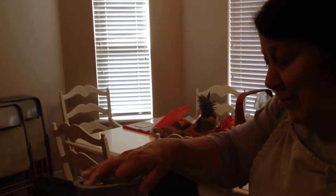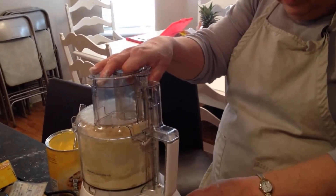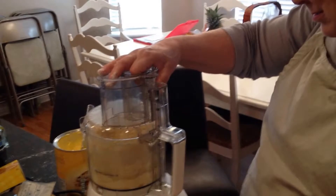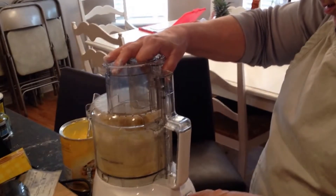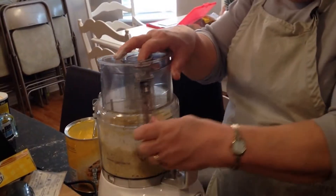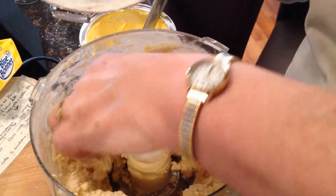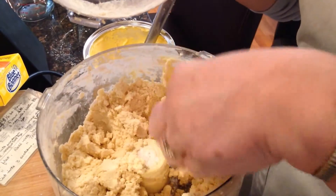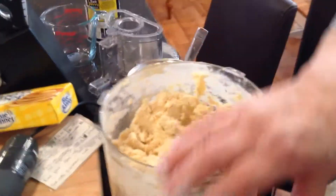I think the food processor works probably better than anything else. I think that's pretty good — it seems correct. It's crumbly, but there's going to be more moisture in there that'll hold it together. So we're going to stop at this point and put it in the bowl over there.